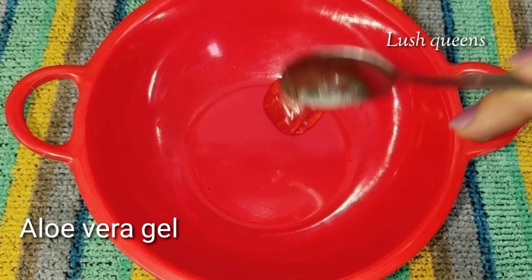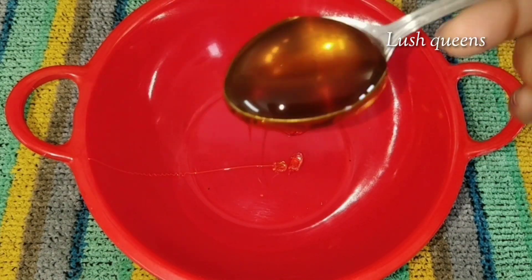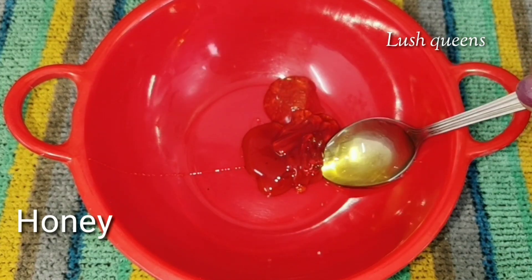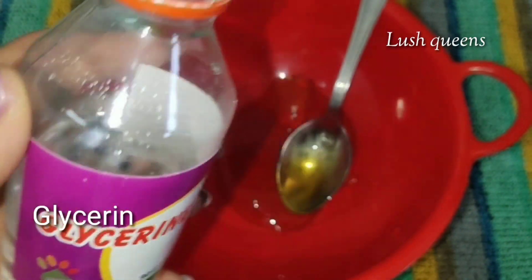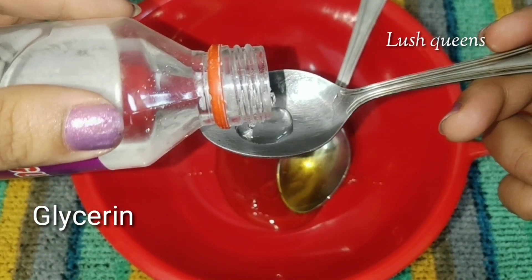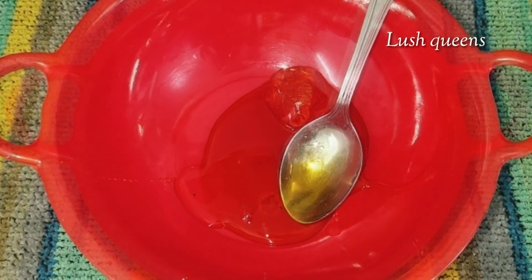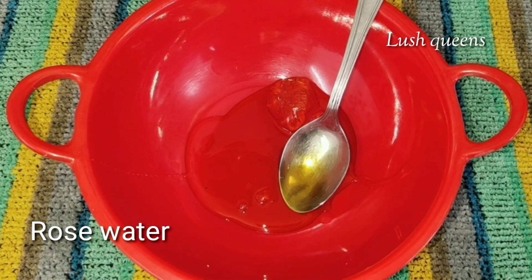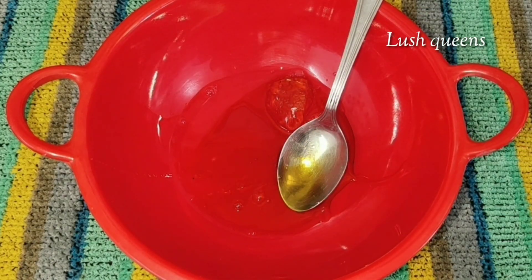I'm going to show you a little bit of aloe vera flavor. I'm going to add 1 tablespoon of aloe vera, and 1 tablespoon of honey. I'm going to add 1 tablespoon of glycerin — you can skip glycerin, no problem. This is for dry skin. I'm going to add rose water and lemon juice.